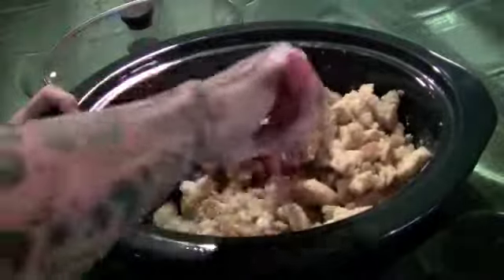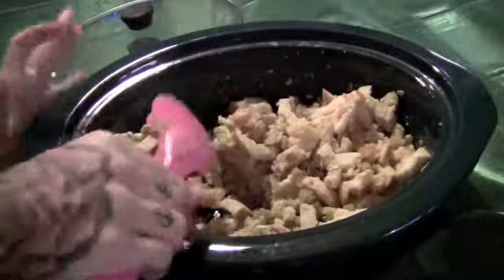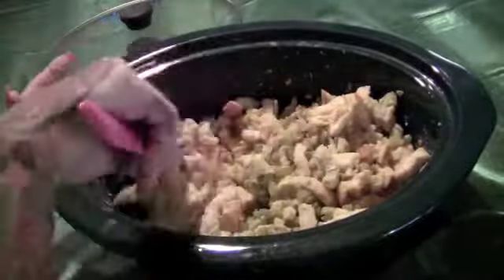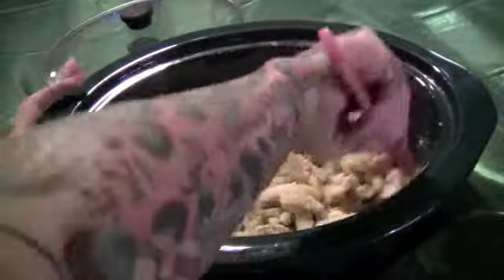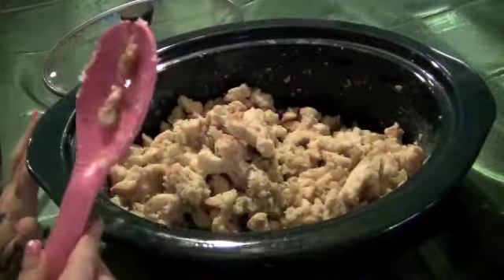We're just gonna put mine on low for about three to four hours. You can cook it on high for two hours. This is a great way to free up your stove — I just like doing it in the crock pot. I'll put mine on and show you what it looks like after it comes out.